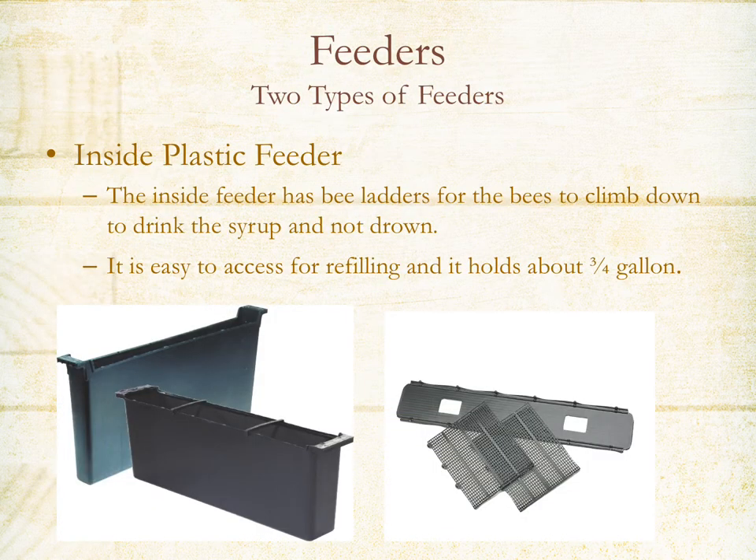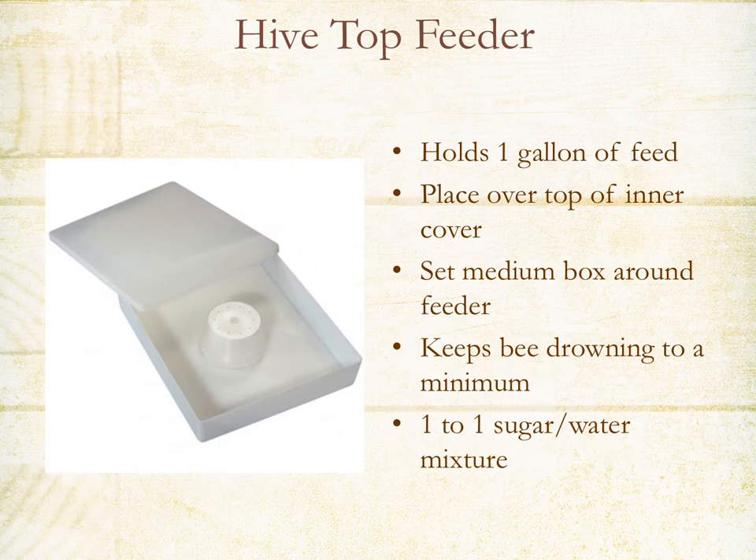We recommend two types of feeder. One is the inside plastic feeder — it has little ladders for the bees to climb down to access the sugar water, and it replaces one of the frames in the hive. The other is a top feeder that goes on top of the inner cover; you set a box around it to keep drowning to a minimum.